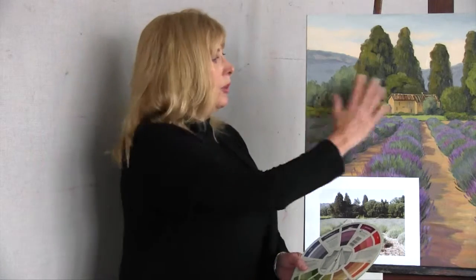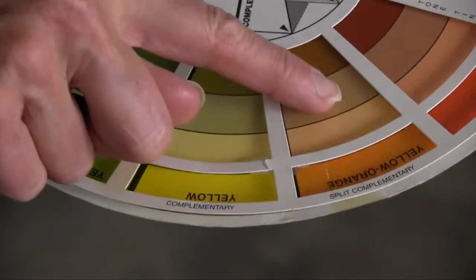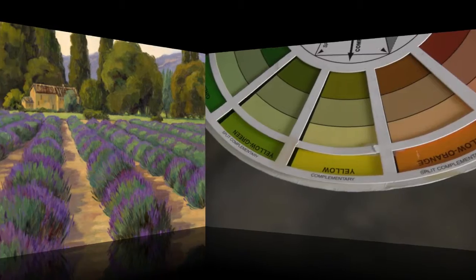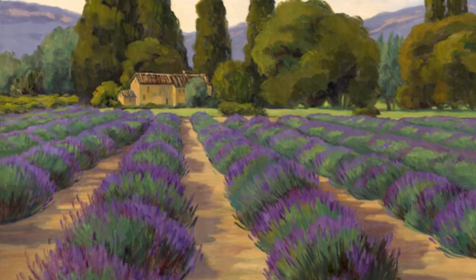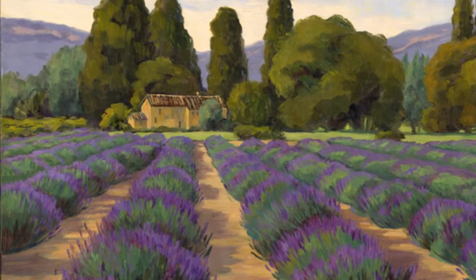Photos don't always have enough color. Pull out a color wheel. Emphasize the beautiful violet color of the lavender by picking its split complementary colors — yellow, orange, and yellow-green. I added yellow-orange to the path and Chateau, and yellow-green throughout the painting to emphasize that beautiful violet color.